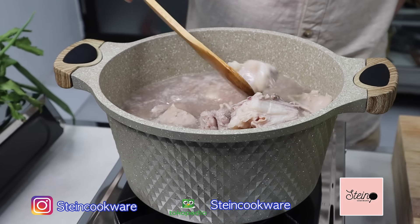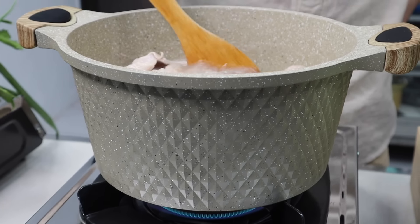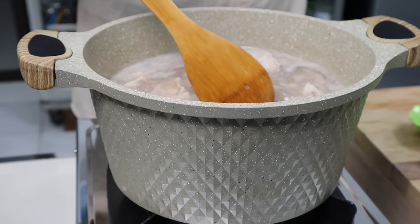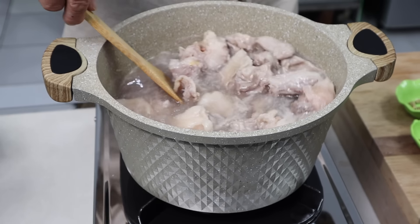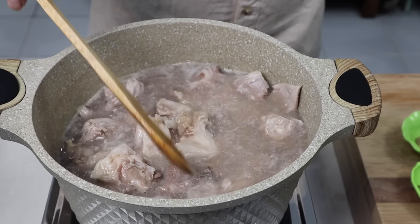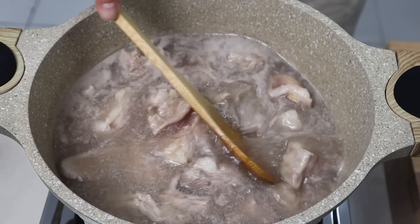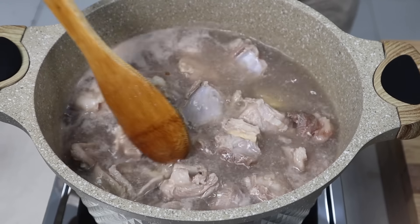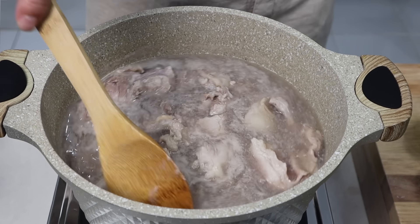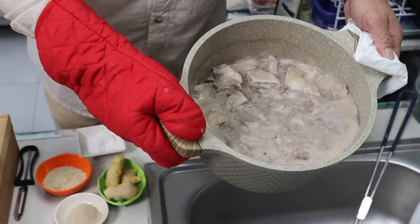Ini saya masak menggunakan panci dari Stein Cookware. Panci ini dilapisi dengan granit Greybond dari Jerman sebanyak 7 layer. Lihat motif diamondnya, keren banget ya. Nah ini dia mulai keluarin airnya, mulai coklat-coklat. Nah ini yang agak sedikit terlalu menyengat baunya, kita buang dulu supaya sop kambingnya lebih sedap. Ini sudah hampir mendidih, sekarang kita mau buang airnya.